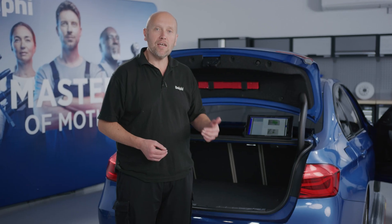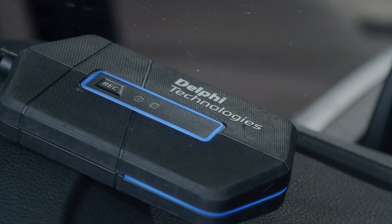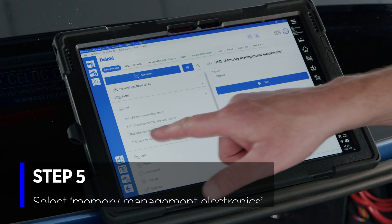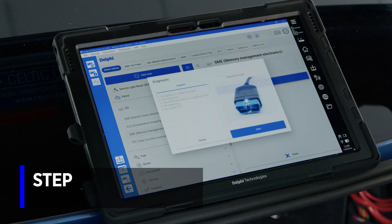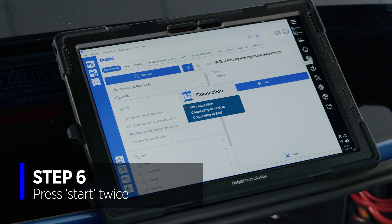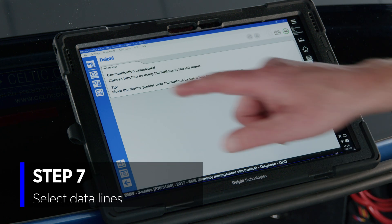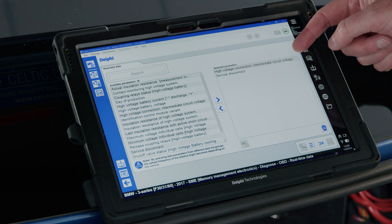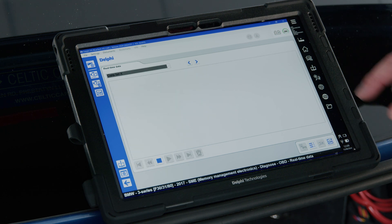What we're going to do now is connect the diagnostic tool so we can visually see the high voltage value and see it drop to zero as we disconnect the plug. So we're going to move to the diagnostic software. Under EV we're going to select memory management electronics and hit start, and begin communication with the vehicle. We can then select our data lines — pre-selected high voltage connection, circuit voltage, and the disconnection plug — and we can view those values like so.